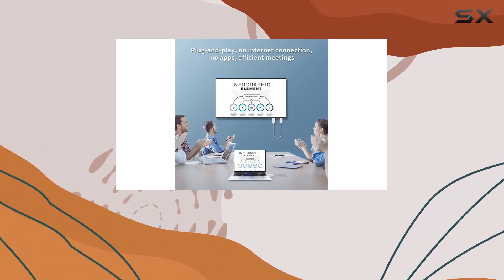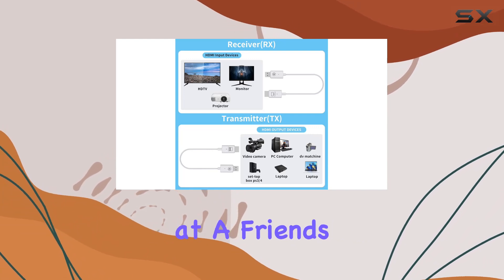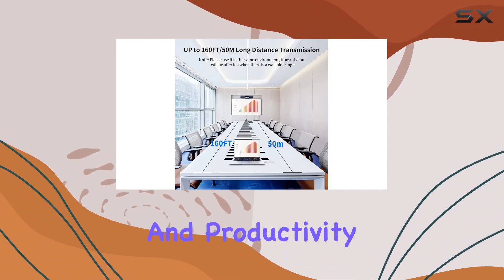Tuck it into your bag and you're ready for business presentations, classroom sessions, or movie nights at a friend's place. In a nutshell, the FireBull Wireless HDMI Transmitter and Receiver are your ticket to untethered entertainment and productivity.